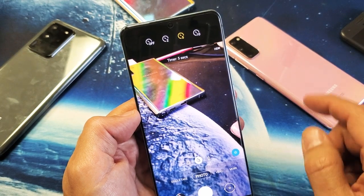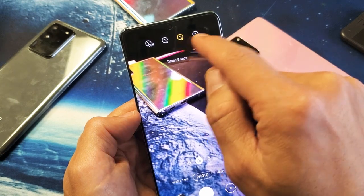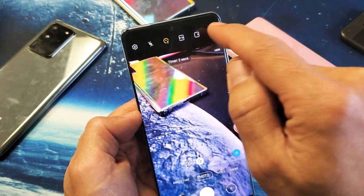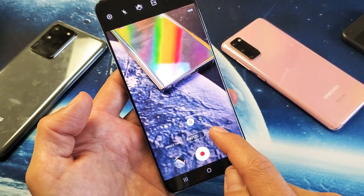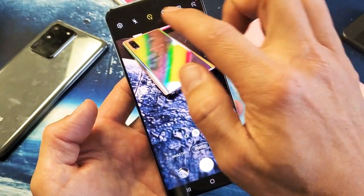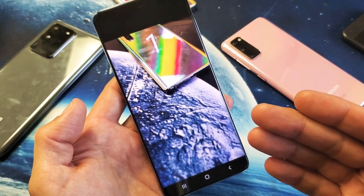you can do an auto timer from two seconds, five seconds, or 10 seconds. So for example, if I leave it on two seconds, you have to make sure that this is on photo as well, because only the photo camera has the set timer. So it's on photo right now, and every time you tap it, you'll get a countdown. You can hear it.